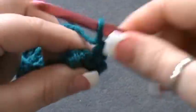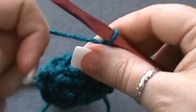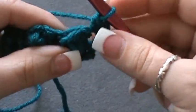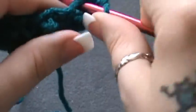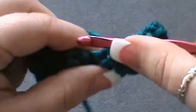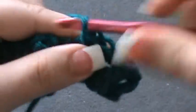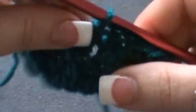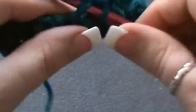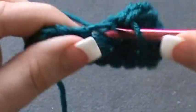For row three, turn your work, chain one, and single crochet into the first stitch. Single crochet into each one across — go into the top, single crochet, go in between that stitch for a single crochet, then hit the top one for a single crochet. Basically just single crochet in each stitch across.